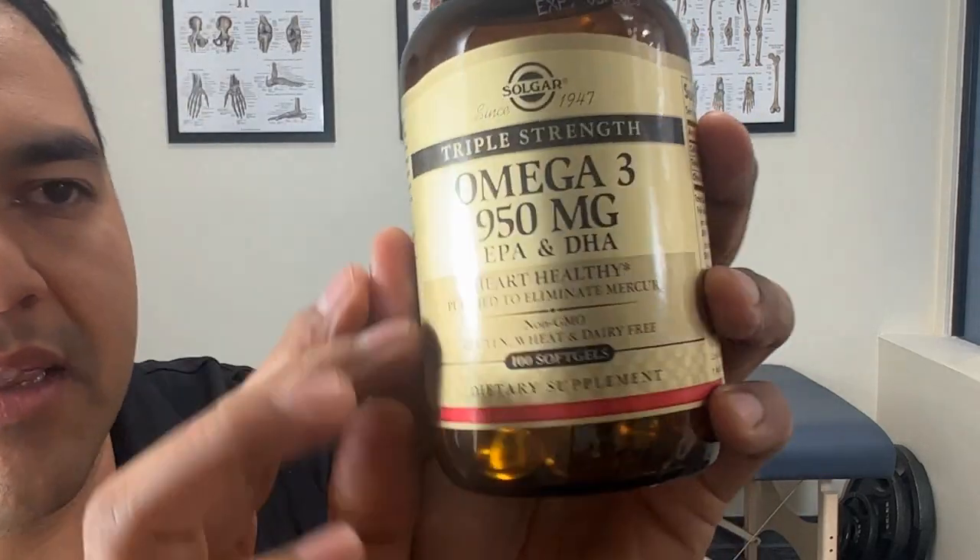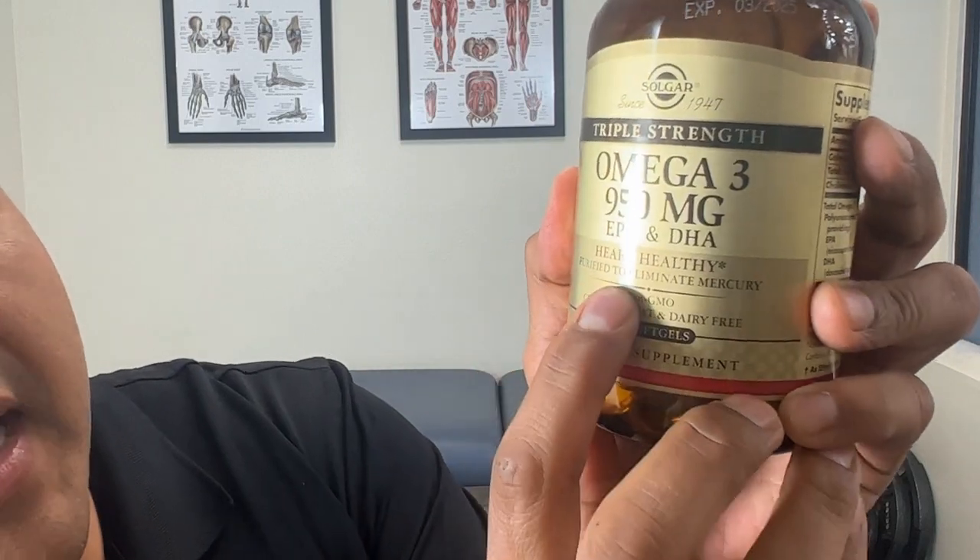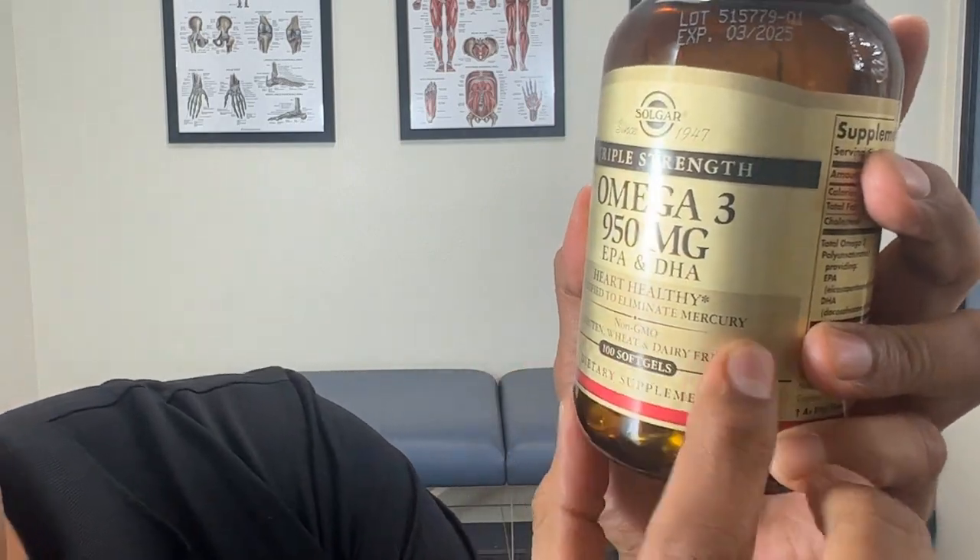One more thing about this Solgar brand: you can see it says on the label, 'purified to eliminate mercury.' So they go the extra mile to make sure they take out all the bad stuff and are only giving you really, really good stuff.